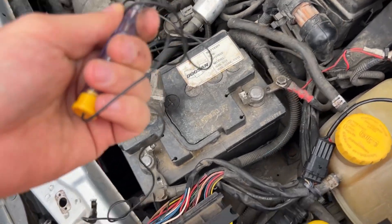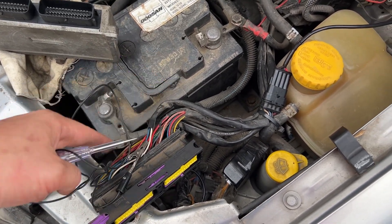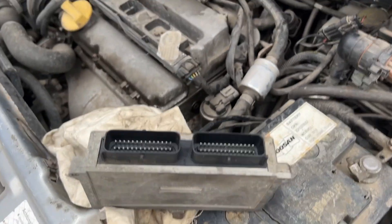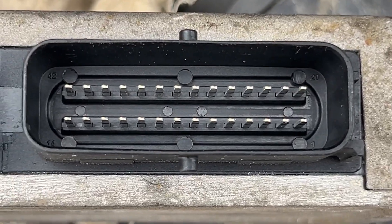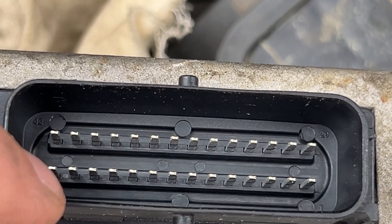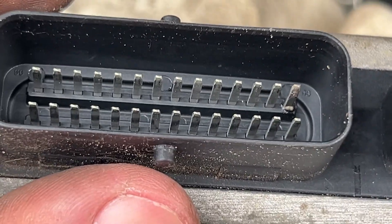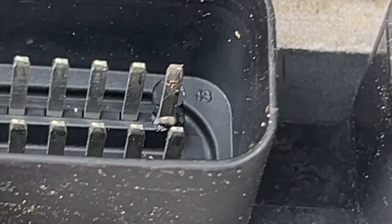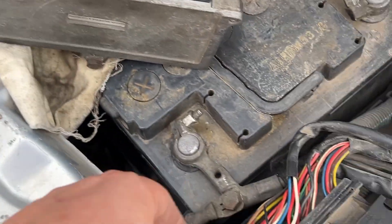I already have a probe and I checked if it lights up on the ground and the positive power to the computer, and it does. I checked all of the connectors — they all look brilliant. Power comes in on the first and fourth pin, nothing melted, but here — this doesn't seem right, it looks melted.